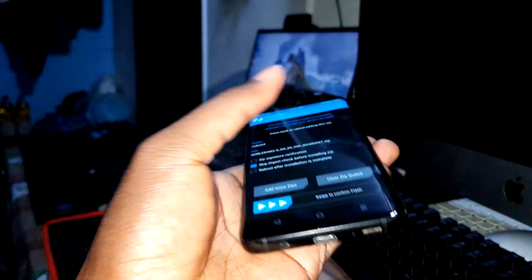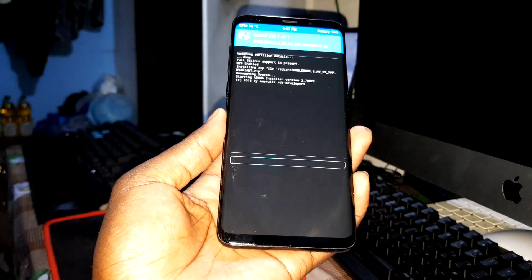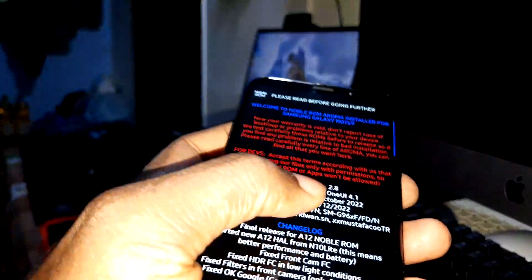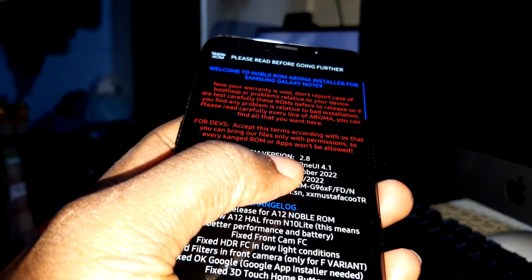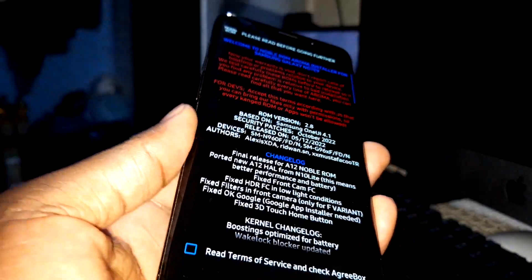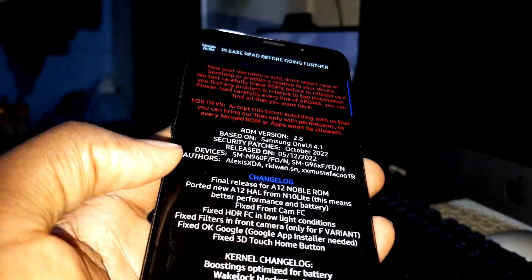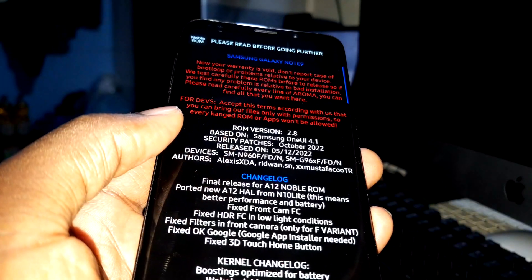Let's open this ROM file. This is what you need to know before installing: it's version 2.8, security patch October 2022. You can see the changelog — this is the final release for Android 12 Noble ROM.